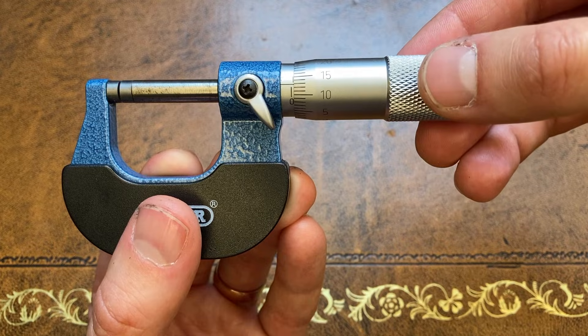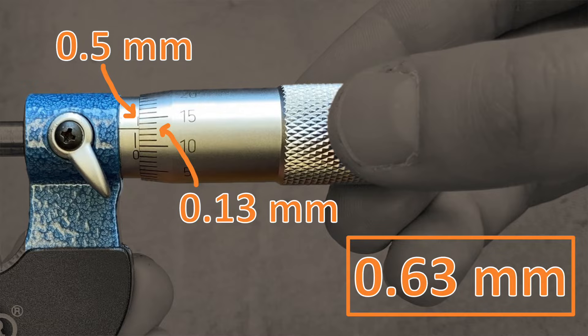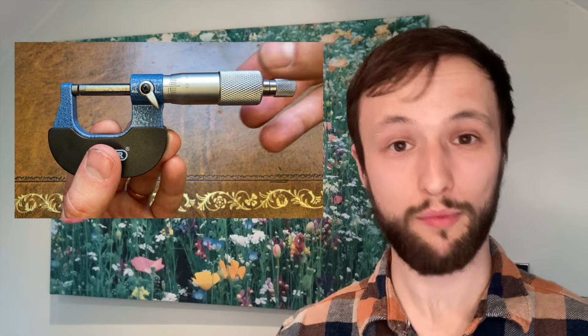0.63mm: once again the edge of the barrel has uncovered half a millimetre on the stem and the horizontal line on the stem is lined up with thirteen on the barrel, giving us 0.63mm. And finally, 0.99mm — we've uncovered one whole millimetre.